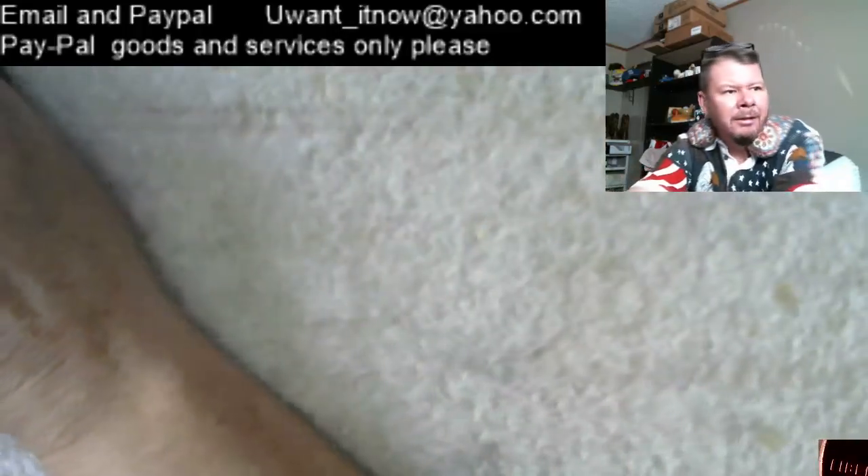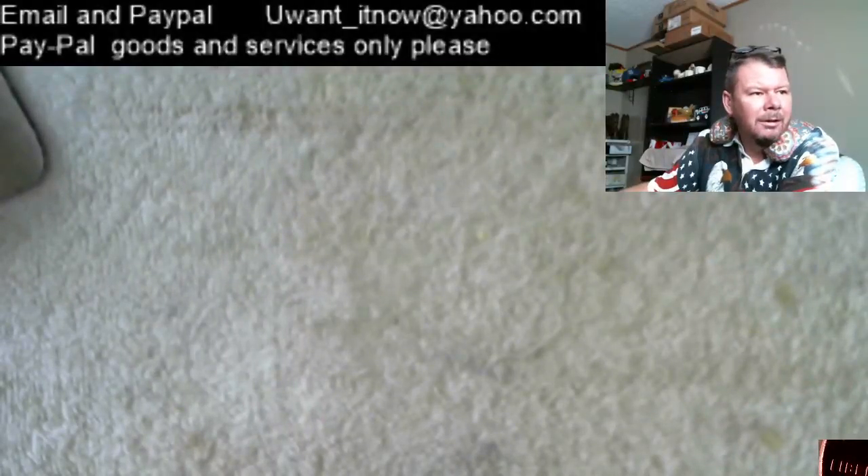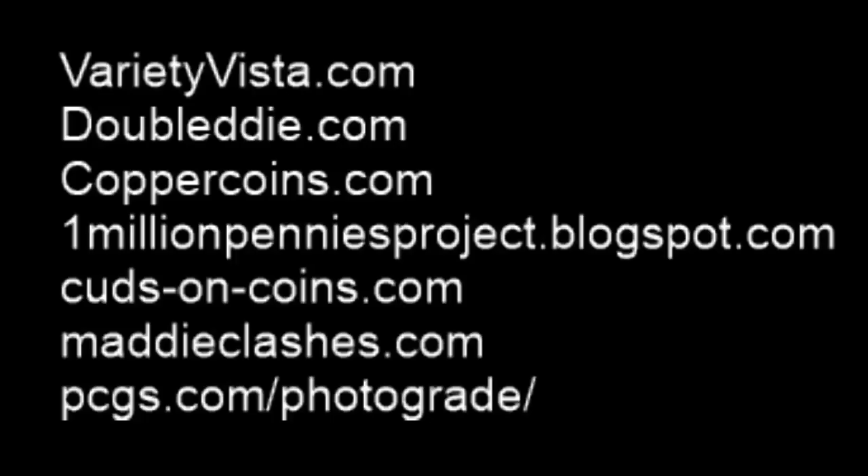Some other places you could get information from: you have Variety Vista, you have Double Die, you have Copper Coins, you have the One Million Penny Project blog spot, and a lot of key information in there. Cuts on Coins, Mad Die Classes.